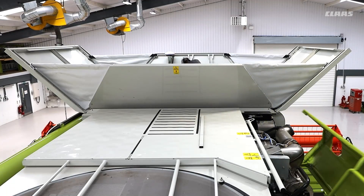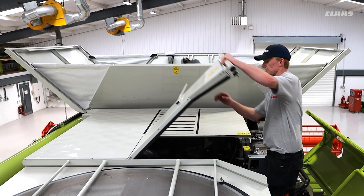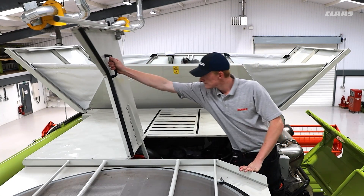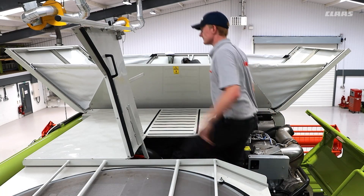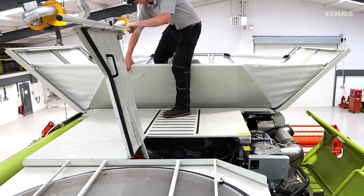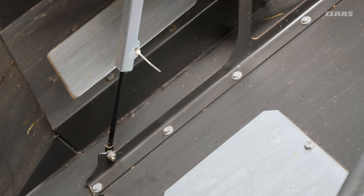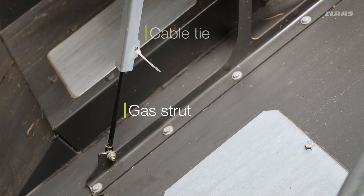With the hood down on the engine and the steps open, we can climb up onto the top of the machine and look into the grain tank. Inside the grain tank, there are steps and a ladder providing complete access. If you look underneath the bubble-up auger, there is a gas strut with a cable tie — please do not remove that cable tie, as it is part of the system.